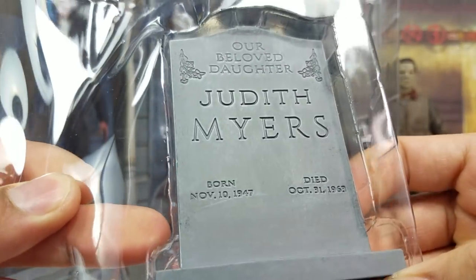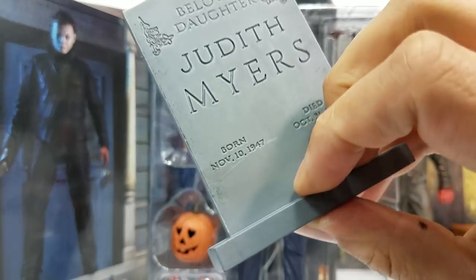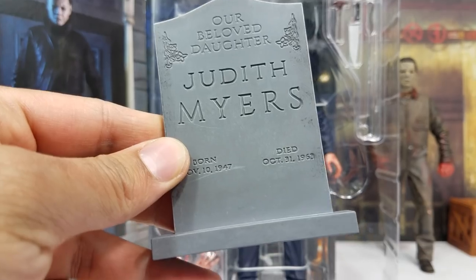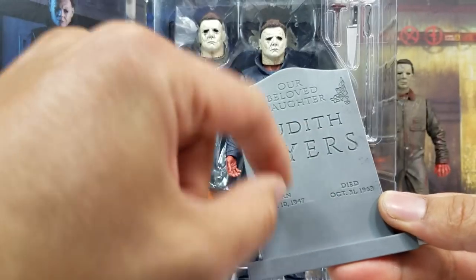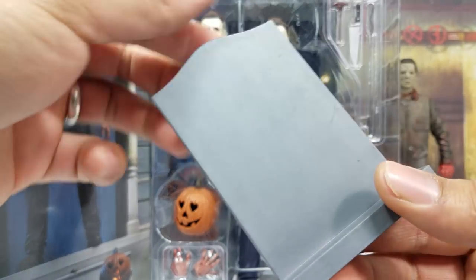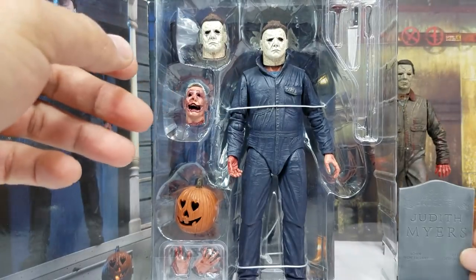Here's the tombstone — it says Judith Myers, born November 10th 1947, expiration date October 31st — Halloween day. That's sick! And that's another thing about NECA: they always go crazy with the detail, like all that shadowing effect scattered throughout the tombstone. On the back you can see how they tried to scuff it up to give it a real look.